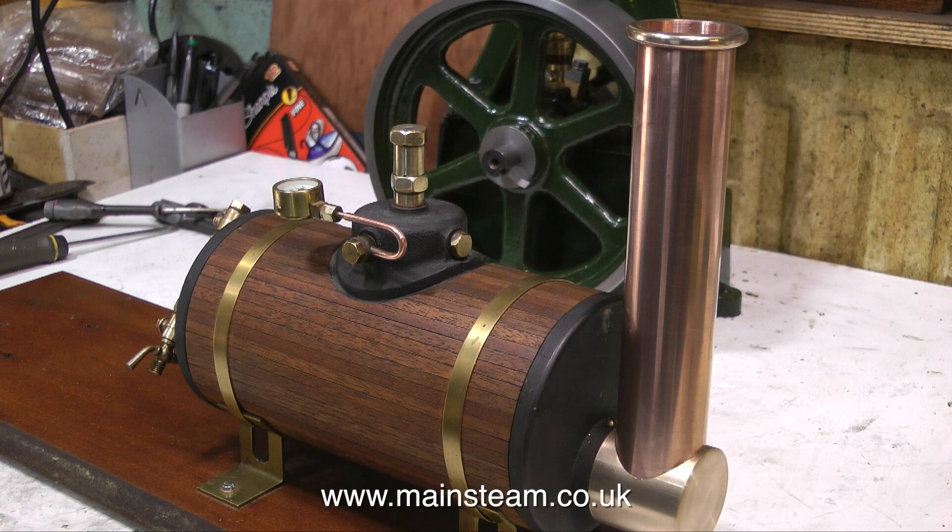I cleaned up the chimney using some Brasso wadding and fitted it in place. Once the bottom part is painted black, I think it's going to look really well. That's it for this one. Thanks for watching, and I hope you found it useful.